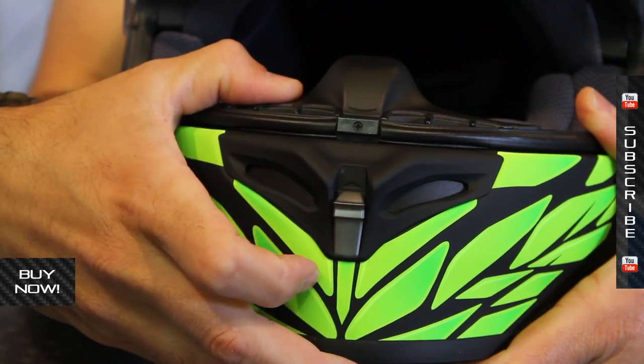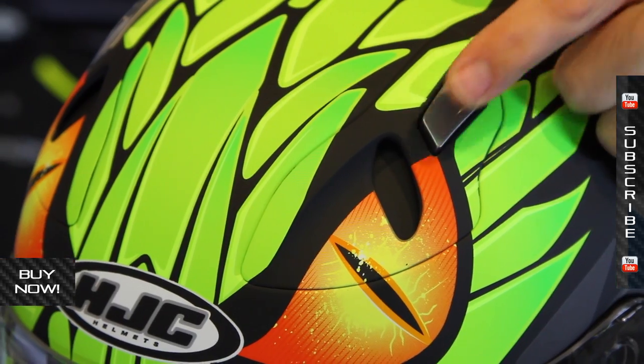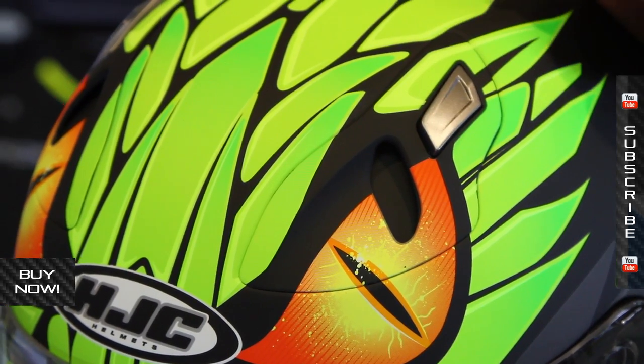Vent systems are adjustable, so you have an adjustable vent on the chin bar, and also two adjustable vents on top of the helmet as well. Non-adjustable exhaust vents, but you can see it has a nice contour here to help create a low pressure to pull it out the back.